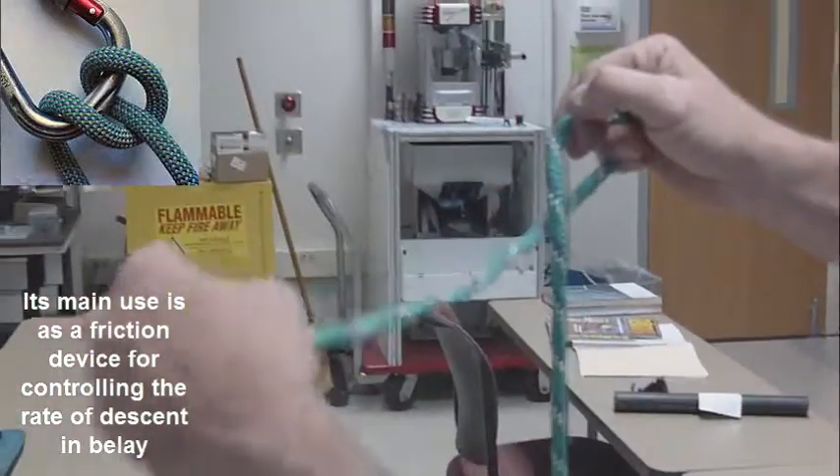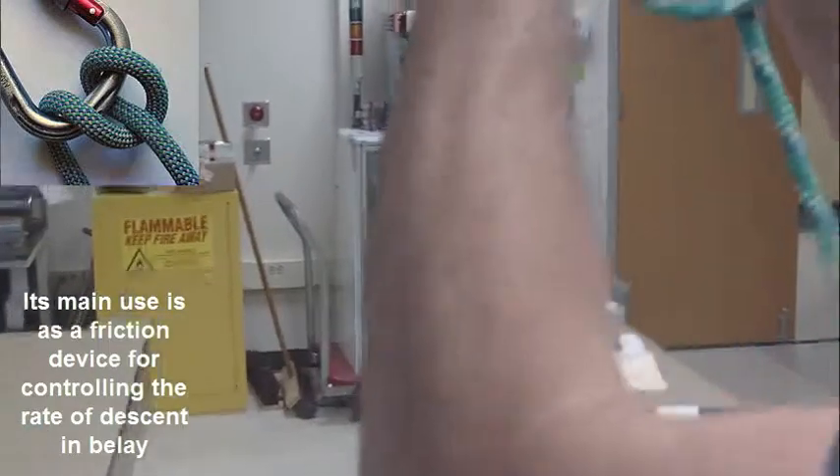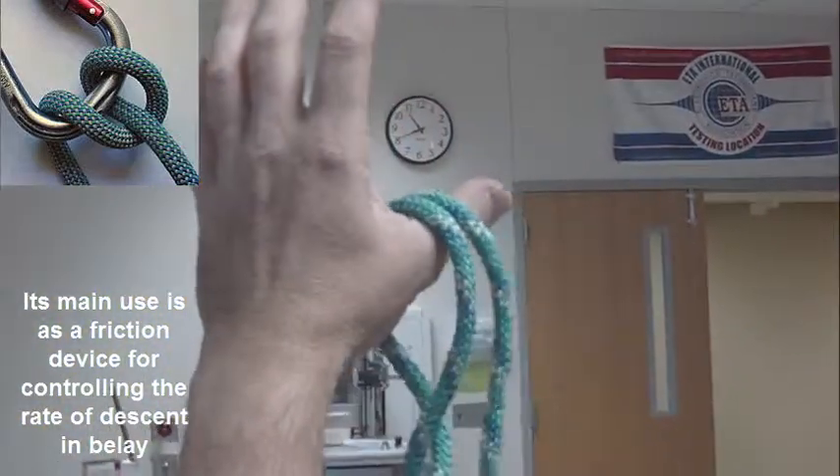This is the munter. So one loop out, one loop back, fold it like a book.